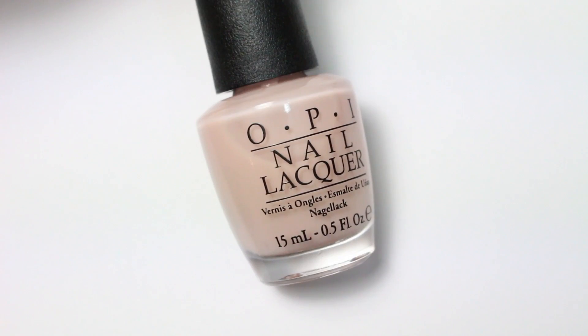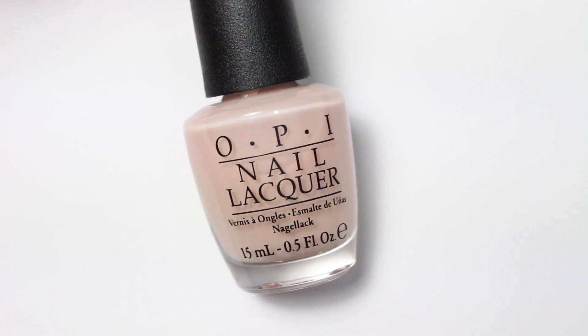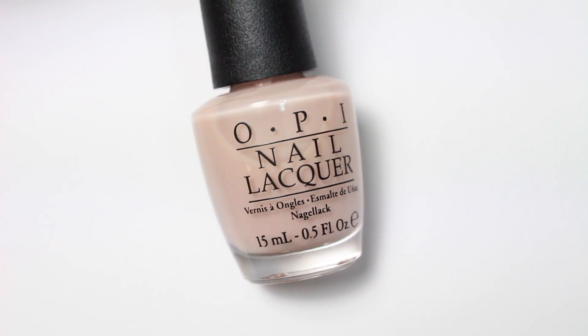The look they were going for was something very natural, nude, nothing too pink. So this is the exact polish that I used — this is Bubble Bath from OPI, and it's a very pale light beige color and it's sheer. I used a base coat, two coats of this, and then a top coat, and that was after I prepped her nails, made sure there were no hang nails, filed her nails, and cleaned up any oil residue, put moisturizer, etc.